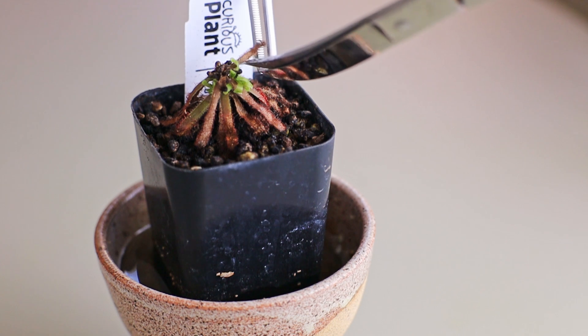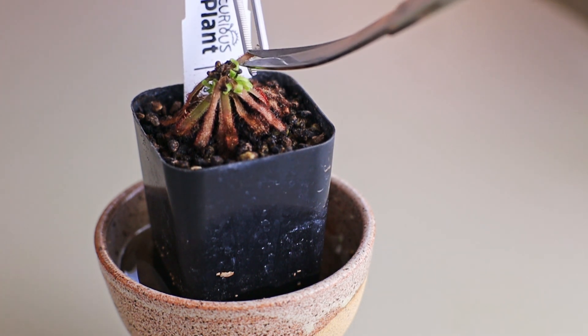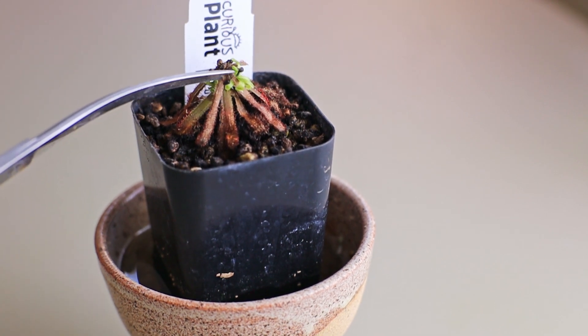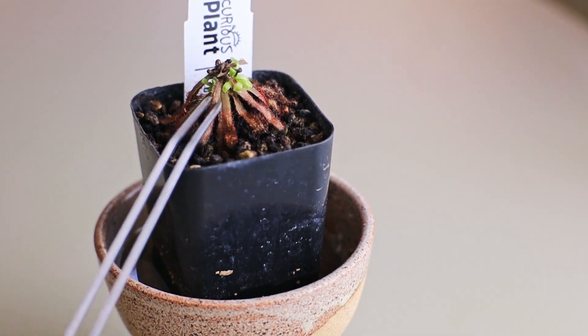I really don't like the look of this plant right now. I'm going to trim a couple of the leaves so that it looks better and probably just remove all the dry crispy leaves at the bottom so that we don't have any pest issues or any other issues caused by some decaying leaves.